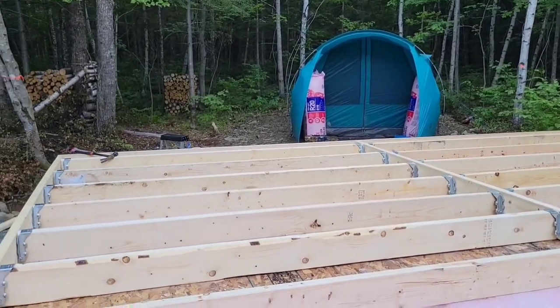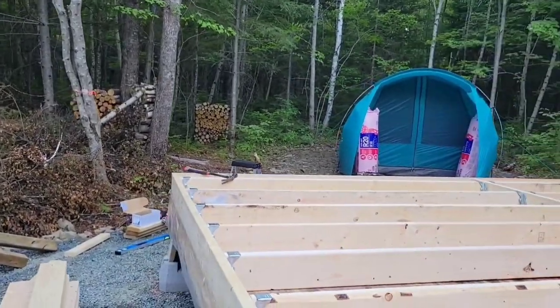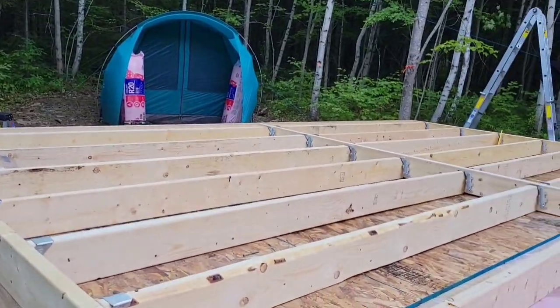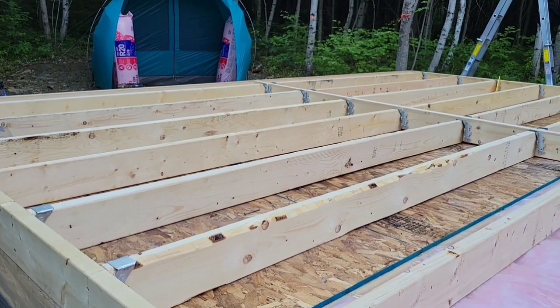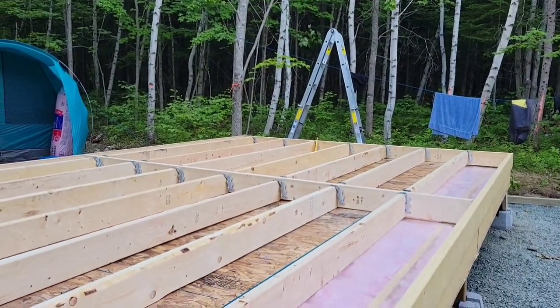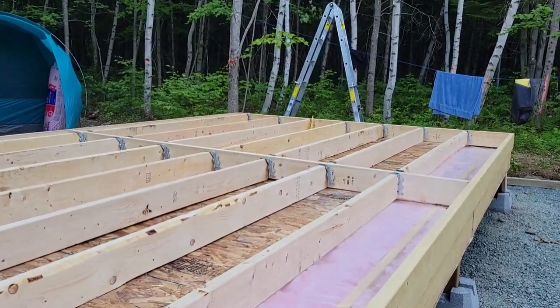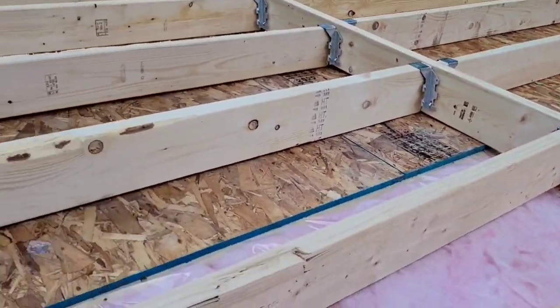When we're done it'll be 30 by 16. Each one is getting nailed from the end and we've got joist hangers on each one. That's the process we're working on at the moment — then we'll sheet it, flip it upside down, put the insulation in, and then put the floorboards on.